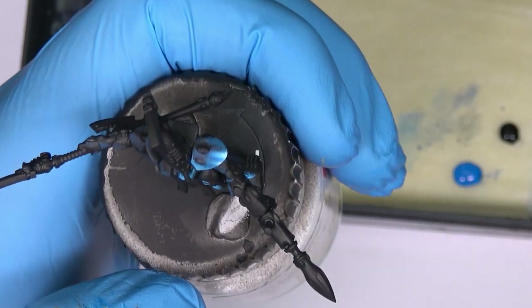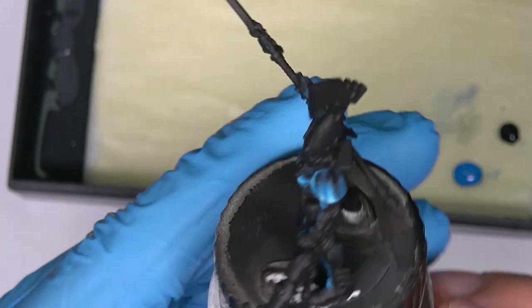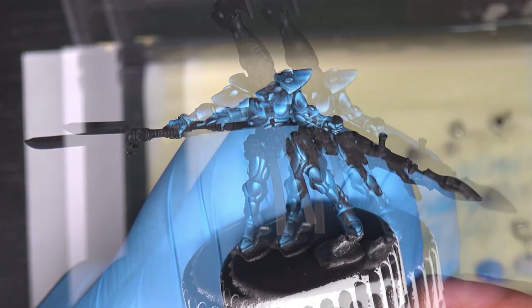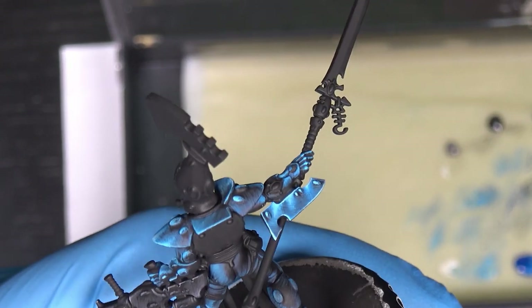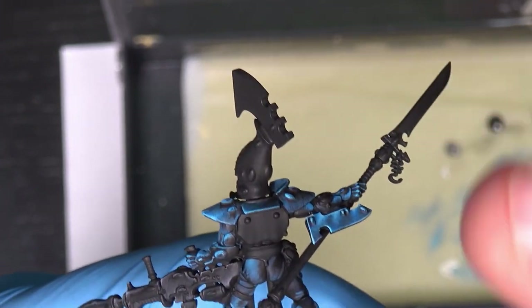Let me finish all the parts of the blue armor off camera, because there's no point showing you the same process. As you can see, the blue color is painted — it looks like this. I didn't focus much on the back because it will be covered with the cloak. See you soon.